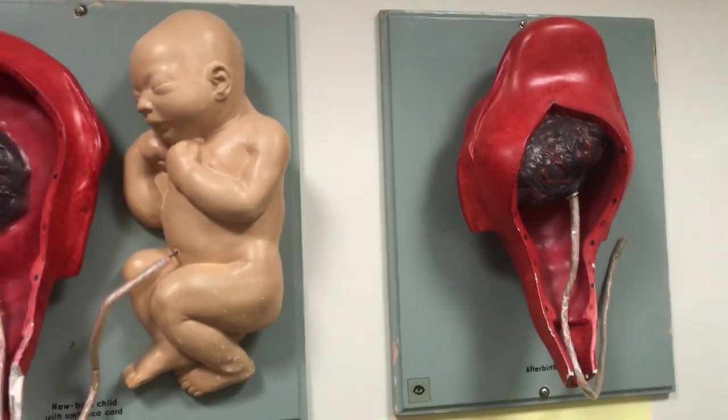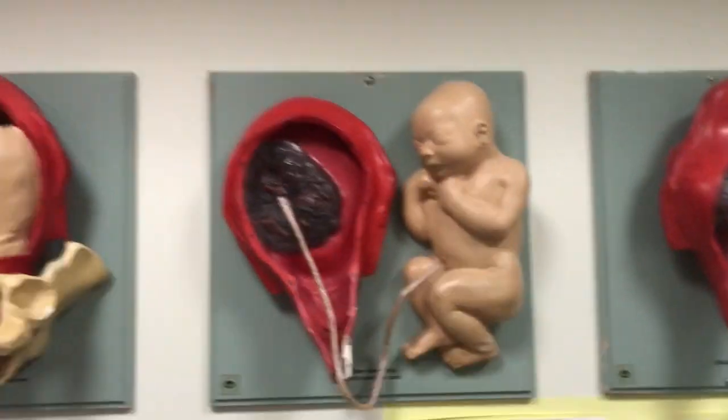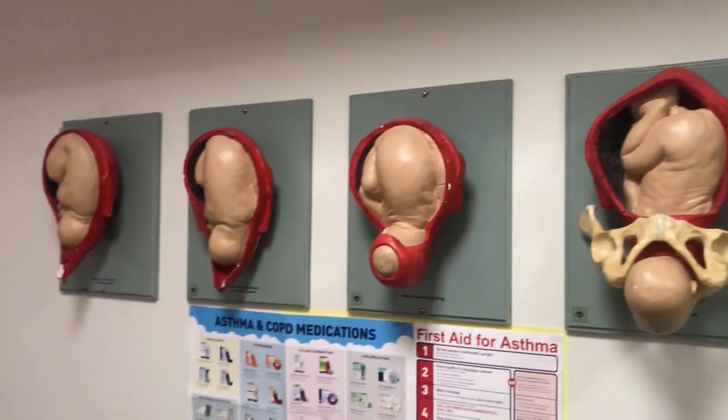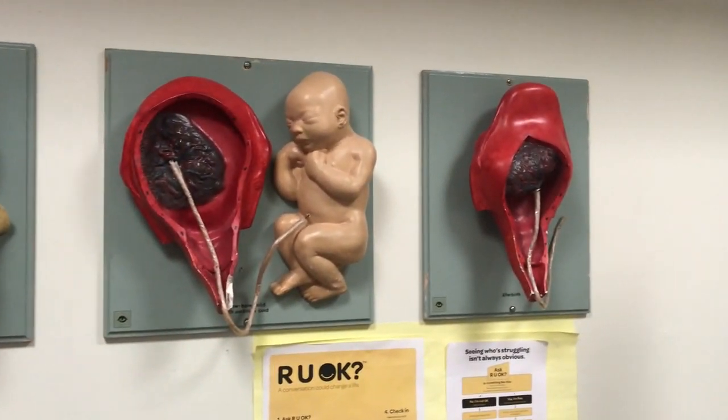Again, to stop the blood flow and reduce the bleeding. So here we go — different stages of labour. I think it is a very good model. That's it. Goodbye.